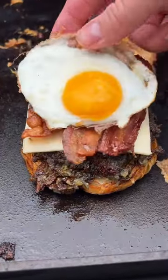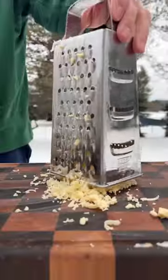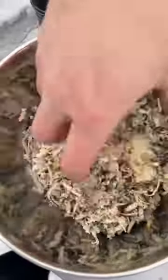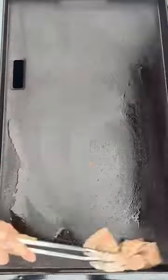Hash browns, cheese, bacon, egg — bacon, egg, and cheese is on the griddle. We're using havarti cheese; nothing goes better than havarti and potatoes. Believe it or not, this is actually my first time ever using a griddle. We got the new Traeger Blackrock, seasoned it up, and now we're ready to go.